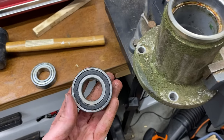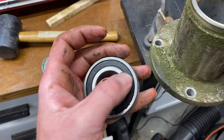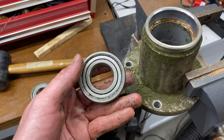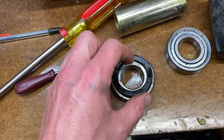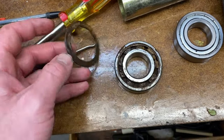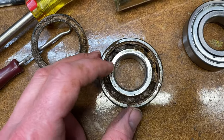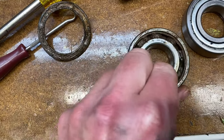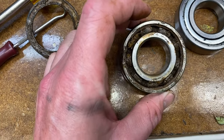Same method, just the opposite direction to pound this bearing out. Something I noticed on orientation that I found interesting is that the rubber side - the black side - on both the top and the bottom were facing in. The bottom one is the worst one. I took out the rubber seal with just one of these little hooks, and this is what it looked like inside - nothing but grime and not good stuff.